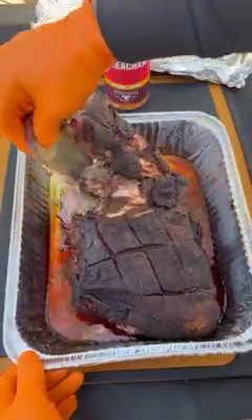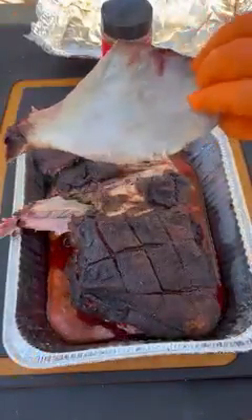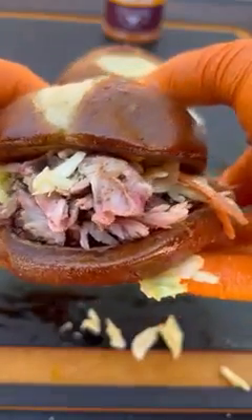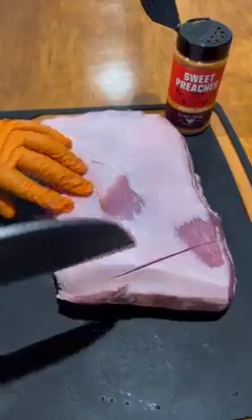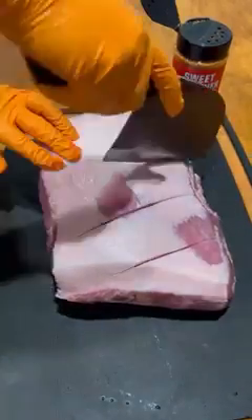Smoked pulled pork sandwiches — I'm going to be using Sweet Preacher by Fire and Smoke Society to season up this pork shoulder. Really tasty rub, very sweet with a little hint of herbs.